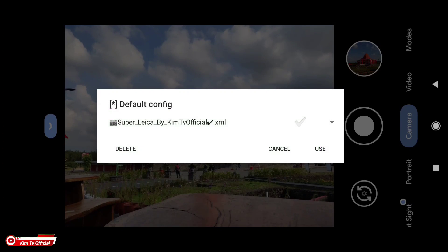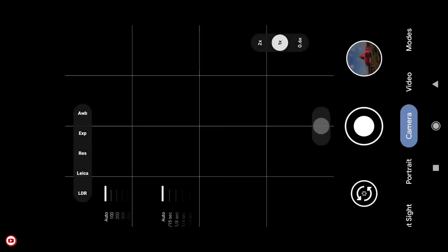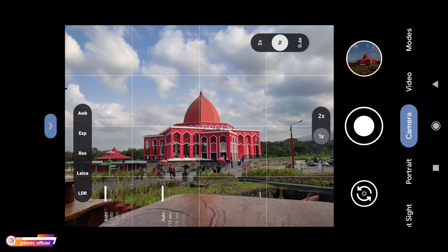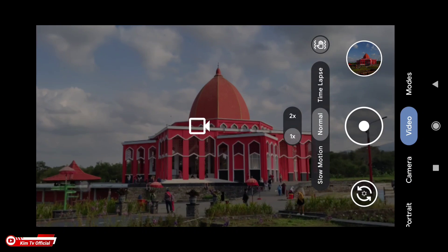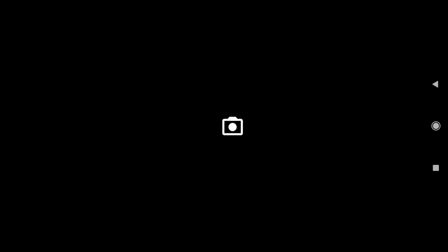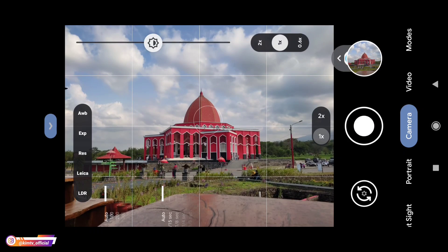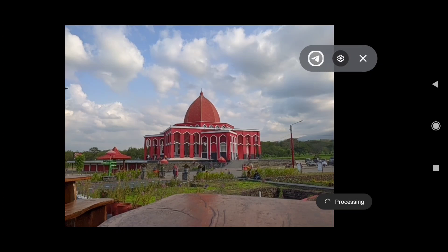Restore config-nya sudah selesai. Sekarang sudah muncul beberapa fiturnya, termasuk di sini ada WB, exposure, resolution, Leica, dan juga LDR. Selanjutnya langsung kita tes untuk motret. Yang pertama, Leica posisi off terlebih dahulu.